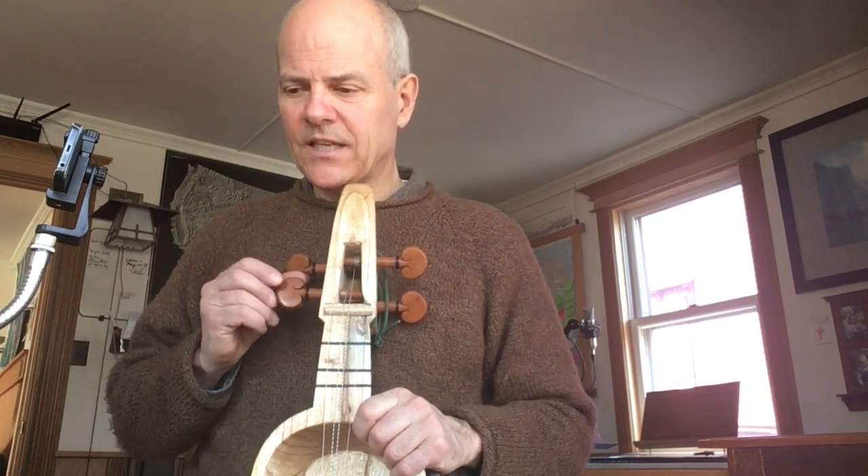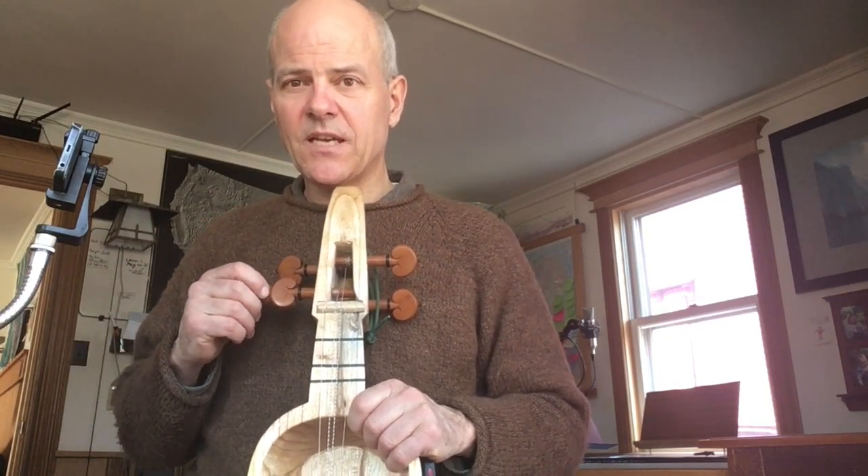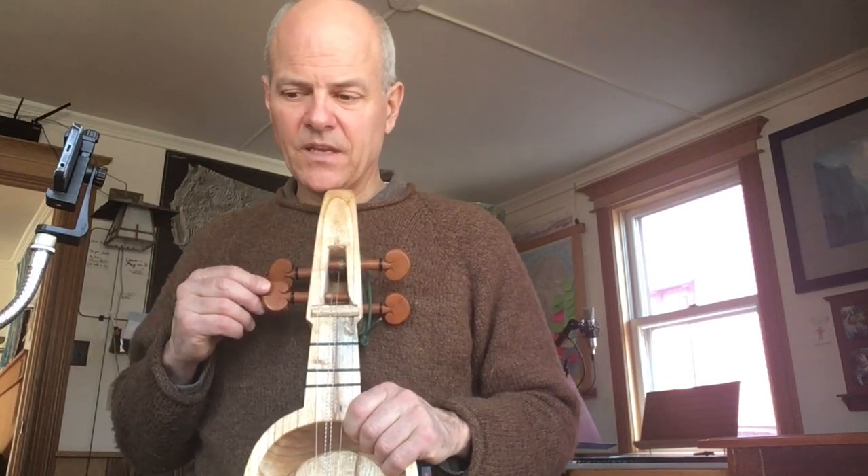Now, you can use electronic tuners, or you can tune against a piano, or you can use your ear — there's lots of ways. So we'll work on all of those.